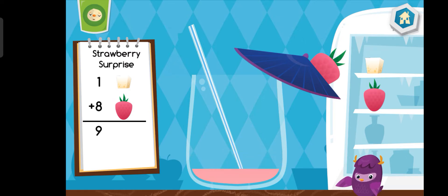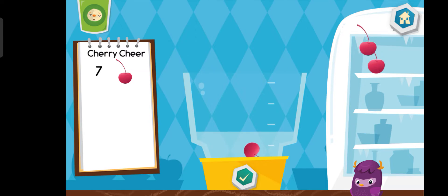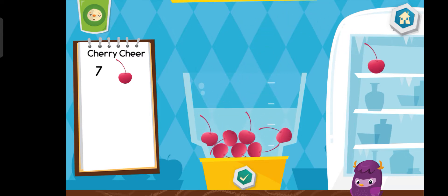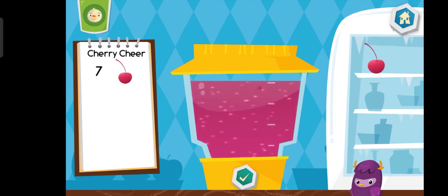Delicious! Press the cup to drink. Let's make a cherry cheer. Delicious!